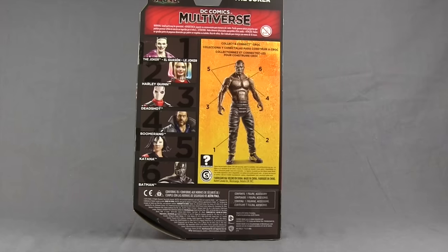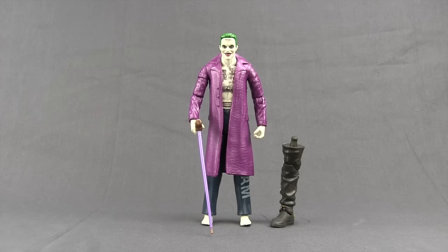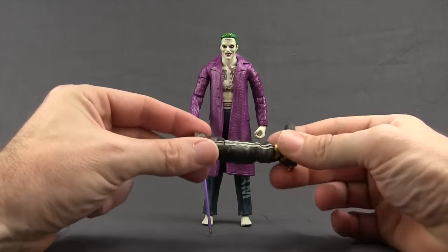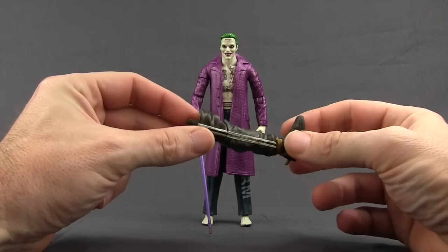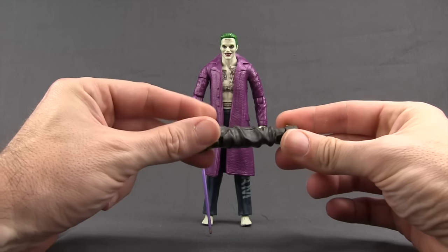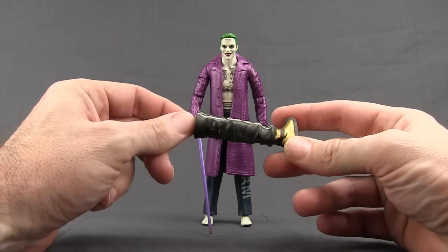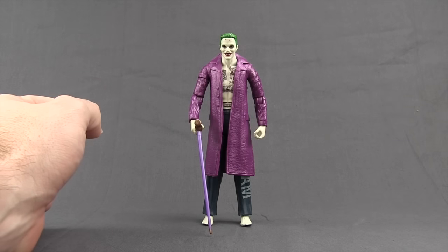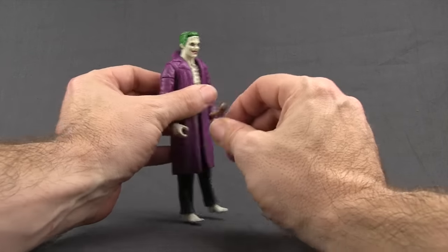Here's a look at the figure outside the packaging. First of all, we get the right leg for Croc. This is the final figure in the Suicide Squad Croc collect-and-connect wave, so we'll be able to put that together now. I'll be doing a review of the Croc figure probably tomorrow, so be sure to check back for that.